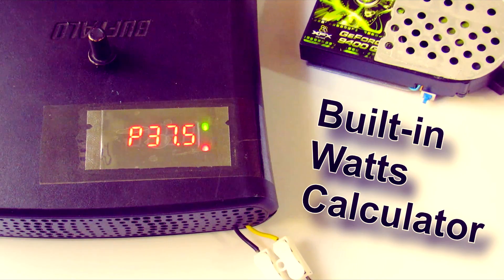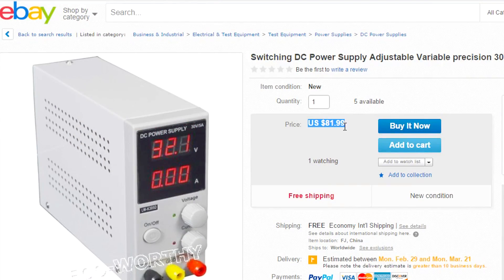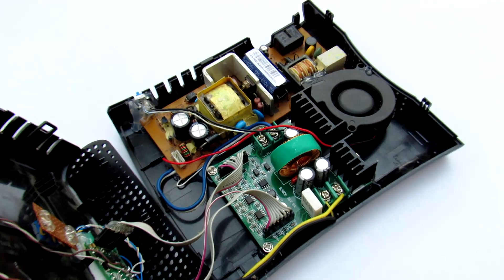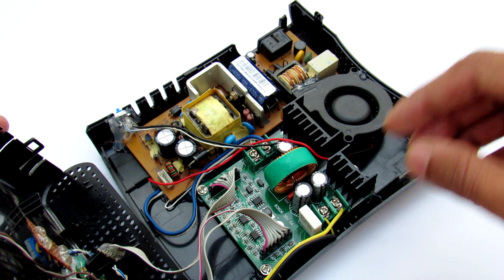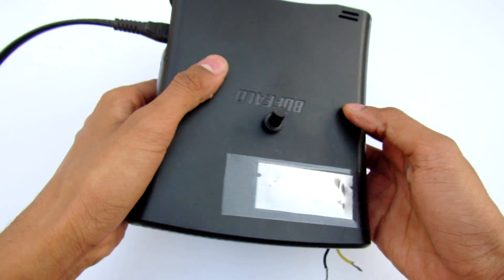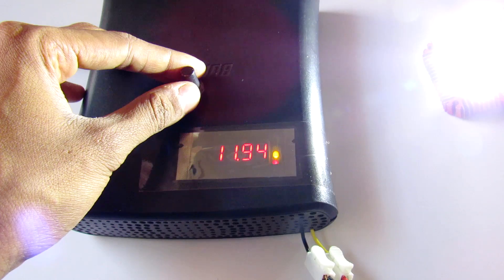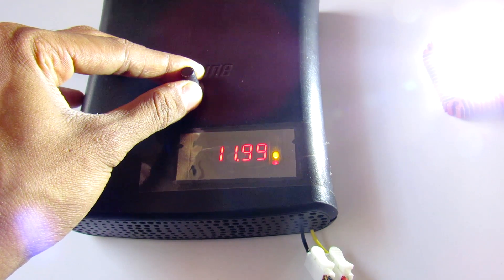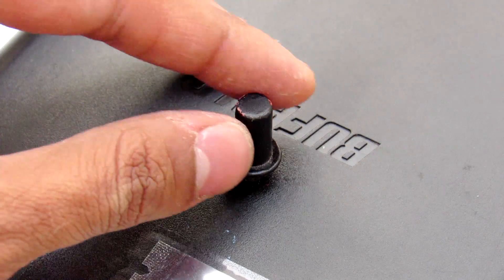This power supply has more features than traditional ones and it's much cheaper than buying a regular power supply. It's all modular, so you don't need to worry about it — it's very easy to build. The power supply is compact, lightweight, and can supply 36 volts at 6 amps.